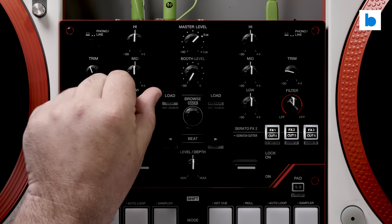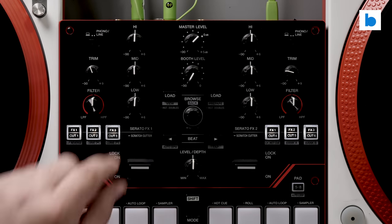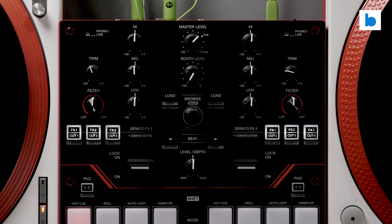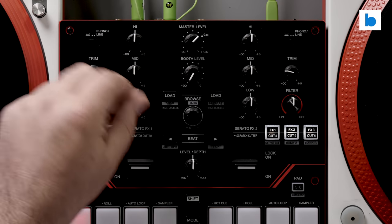As for the other controls on the channels, you have a three-band full-kill EQ on each deck as well as a trim control. Nothing noteworthy but they all do their job without any issue. The layout is good, maximizing space while keeping controls close at hand.